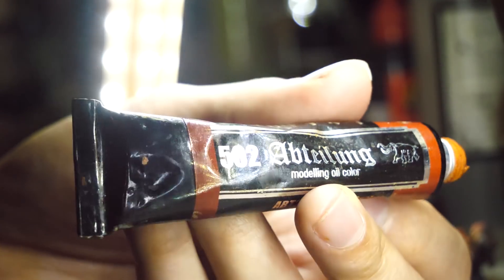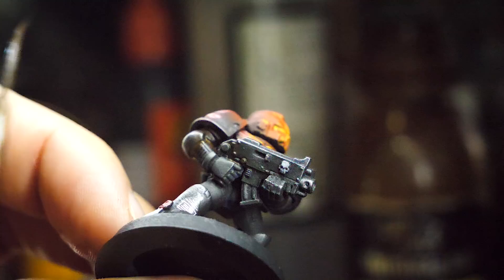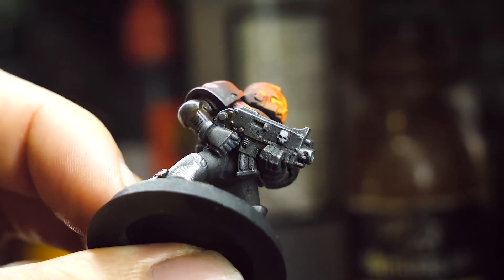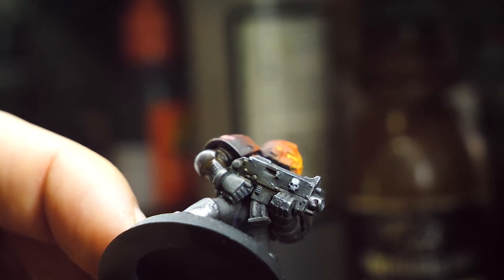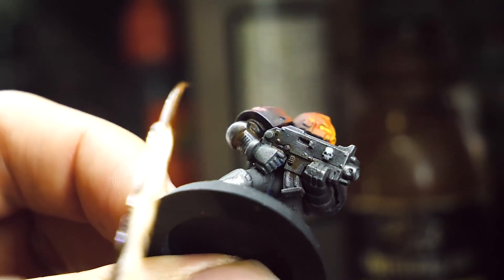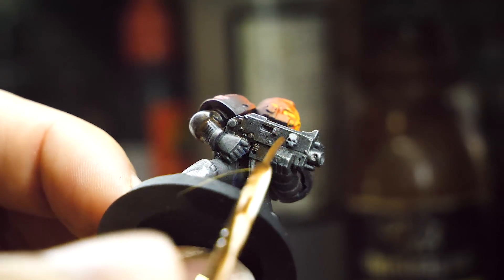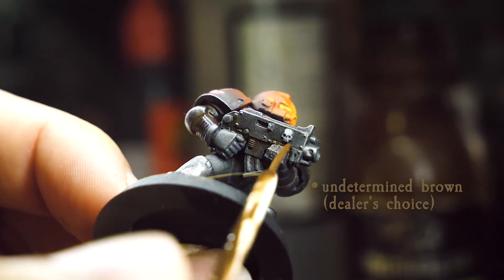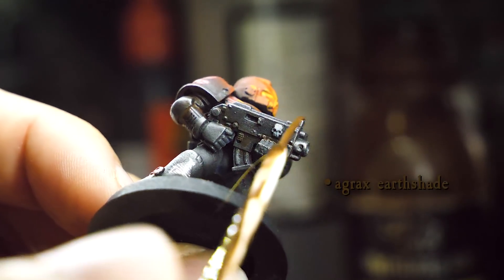At some point I used a modeling oil color to add some stains. They're very subtle stains, but if you see around the bottom of the gun and near his elbow, there's a little bit of brown in there. I mostly added them so that he didn't feel like a solid gray mass. A tiny bit of a secondary color on big blocky chunks that are mostly the same color goes a long way. And if you don't have oil paints, you can use watered-down brown of your choosing, or maybe even Agrax Earthshade could work here.